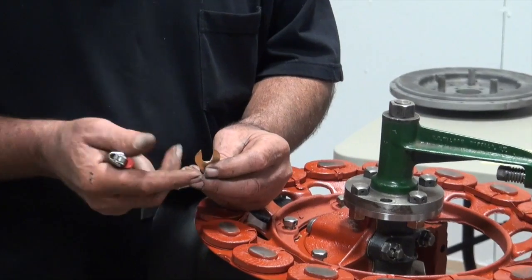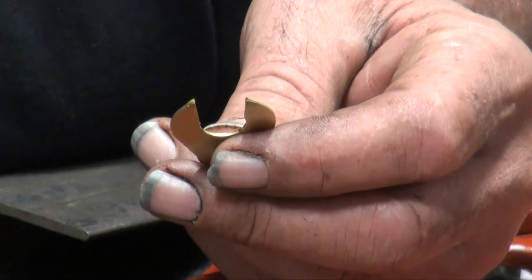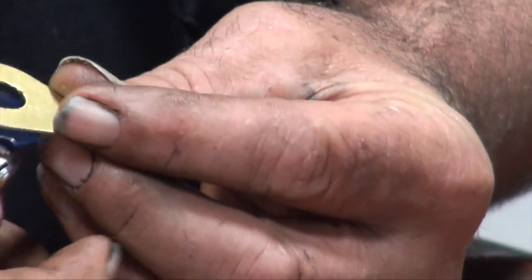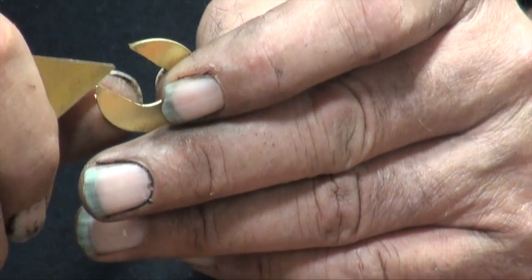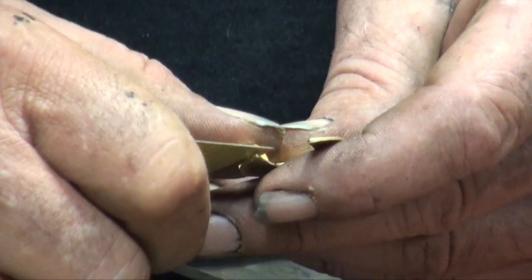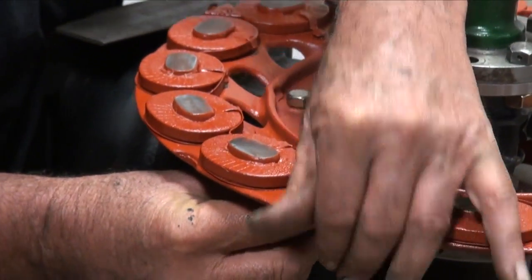I'm going to take off one shim at a time — I'll measure it to see what it is. These are a glued laminated stack, and if you put a little bit of heat on it, it'll soften up that glue and makes it a whole lot easier. This is where really good, young eyes would really help. Once the glue is softened up, you can get a razor blade stuck in there. We got one shim off — let's see if it had any impact.